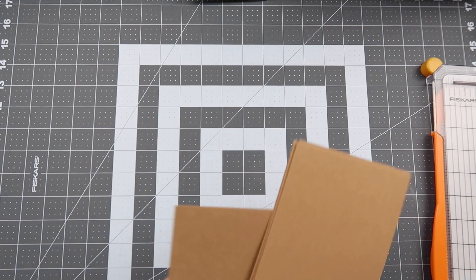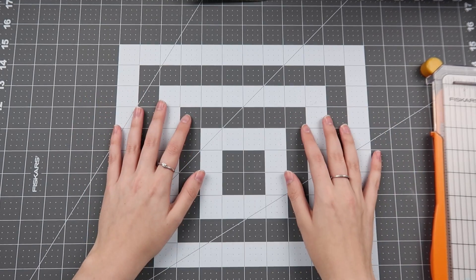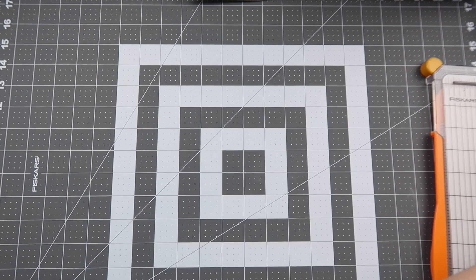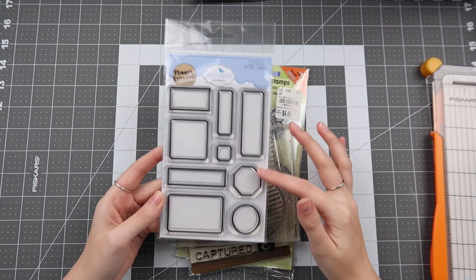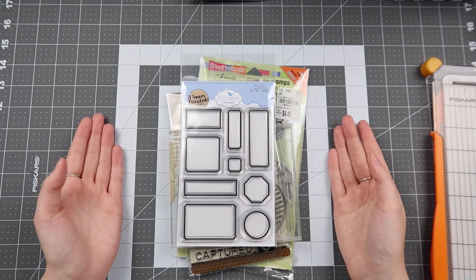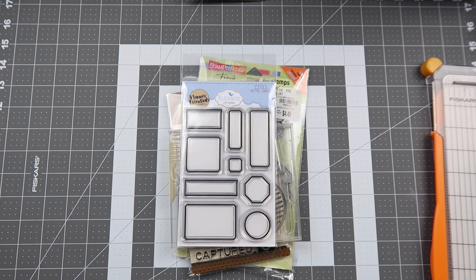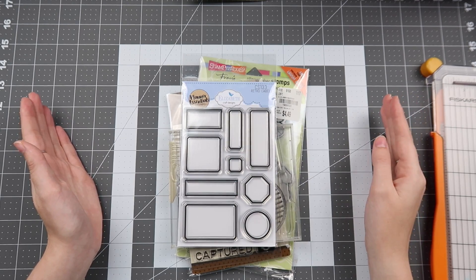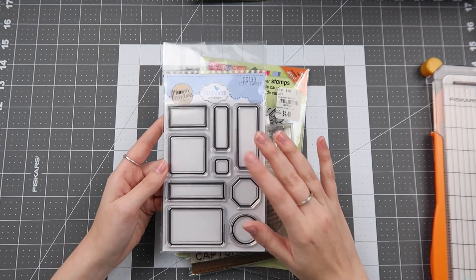Having card bases ready to go when I'm ready to make a card is really nice. These are cut from 8.5x11 cardstock — cut in half on the short end and the long end — so they're 5.5 inches and 4.25 inches, for portrait and horizontal style cards. I have these done in kraft and white. Moving on to something that applies to general paper crafters and more towards scrapbooking: what I call bulk stamping. I recently got a new stamp set and I want to bulk stamp it.